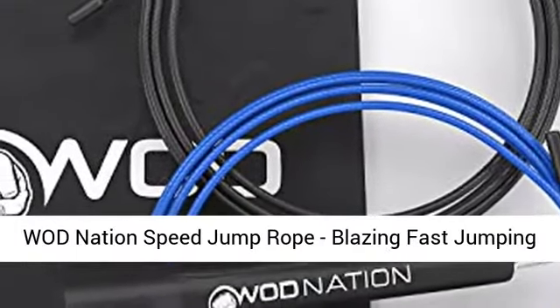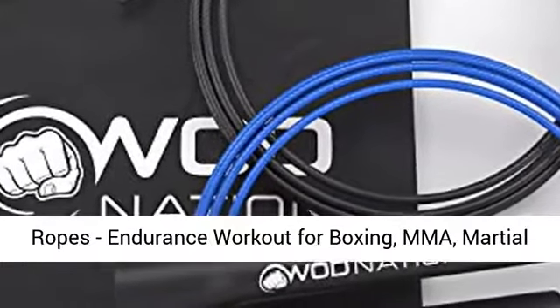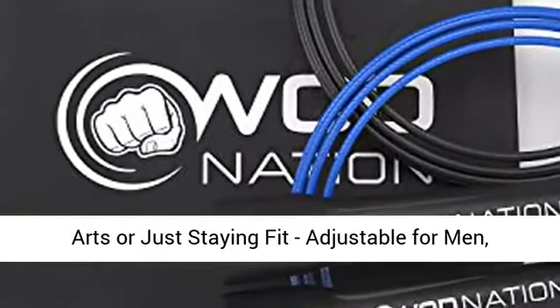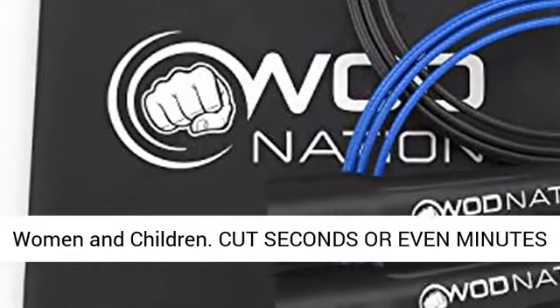WOD Nation Speed Jump Rope — blazing fast jumping ropes for endurance workouts for boxing, MMA, martial arts, or just staying fit. Adjustable for men, women, and children.